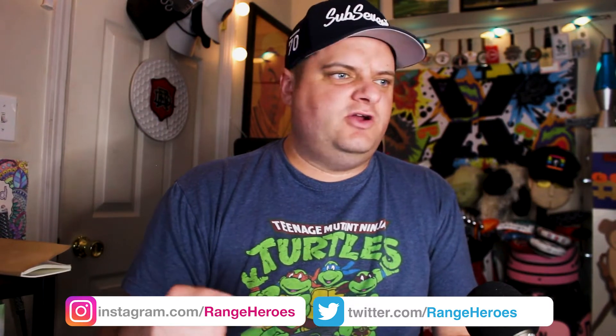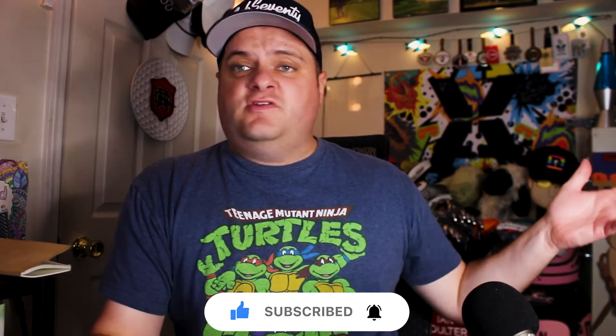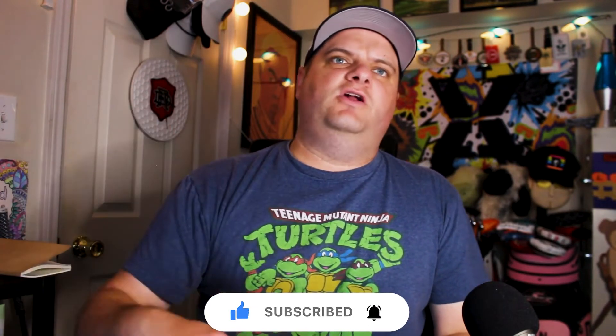Check it out at Puttviewbooks.com — go see if they have your course. They got these out to me real quick, so they're ready to go and can ship to you in no time. Don't forget to follow me at Range Heroes on all the social medias, DriveRangeHeroes.com. If you've made it this far, please hit subscribe and hit the bell on this YouTube page — Chris McKeown's YouTube page — so you get all the new What's in the Box videos, course vlogs, gear talk, and more. Thank you for watching. Putt View Books, 30,000 courses worldwide — great stuff. Review coming soon. We'll see you next time.